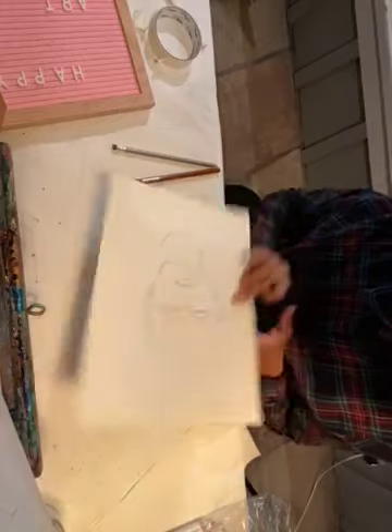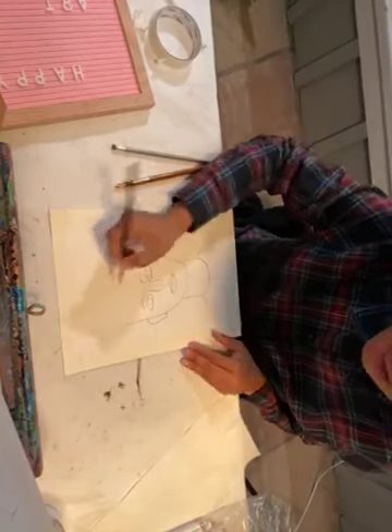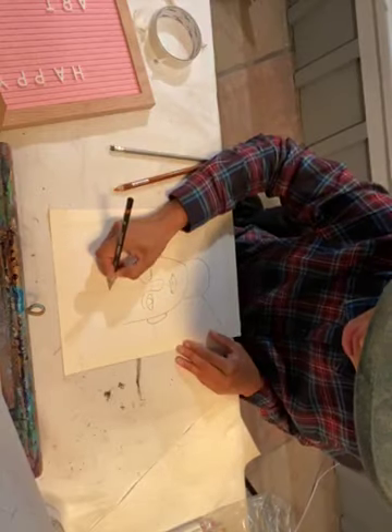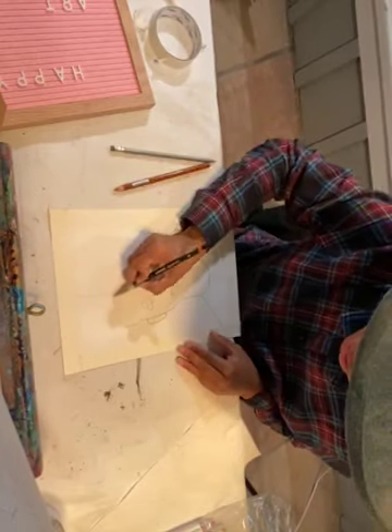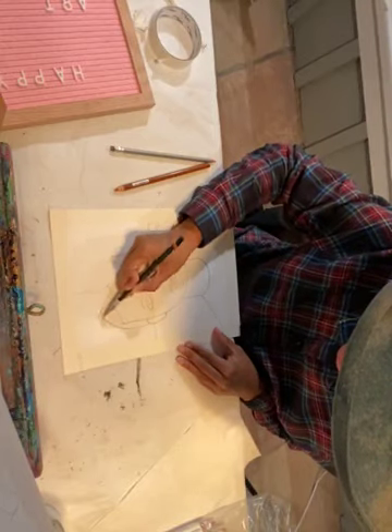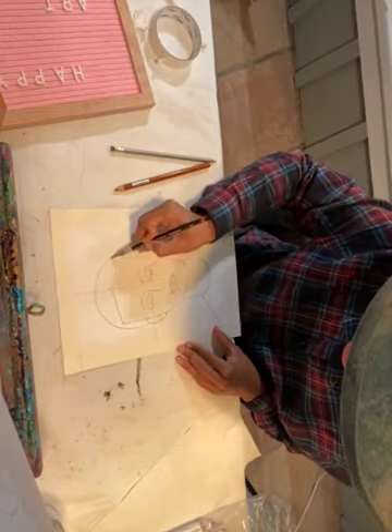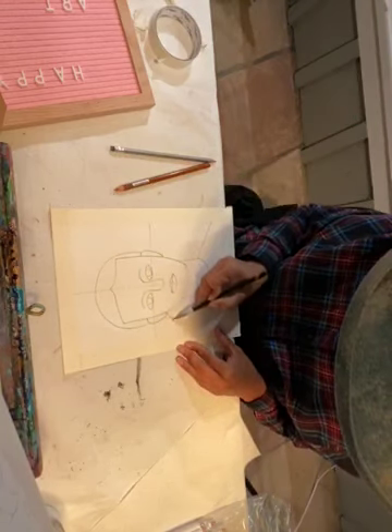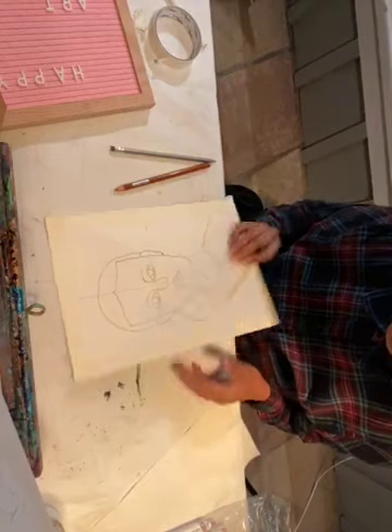Now we're going to bring in the hairline — they can look in a mirror to decide what type of hair they have. Draw one curve line, two curve lines, then bring the top of the hair around to each side of the ear, and then draw a little curve line for the bun.